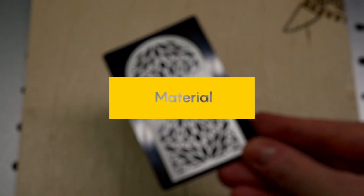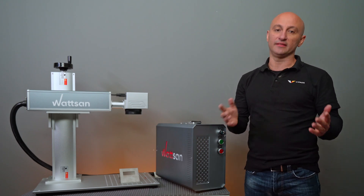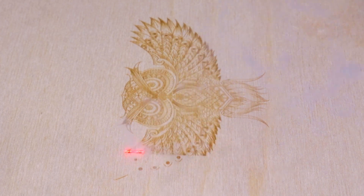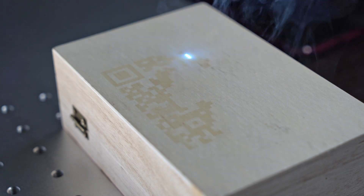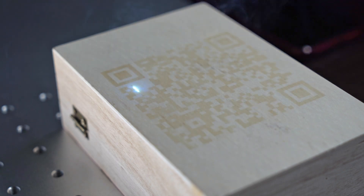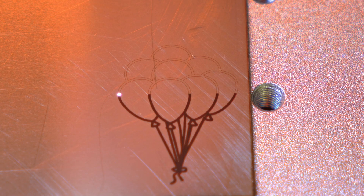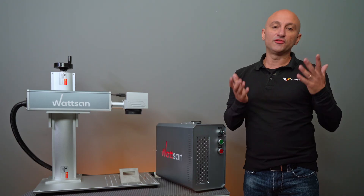The material itself can also affect the quality and color of the engraving. Each material reacts differently to heat. Firstly, heat can cause organic burning in wood or splash damage in metals — this can be avoided by choosing the right parameters. Secondly, the color changes: the image on wood will be dark, on black-coated aluminum it will be white, and on other metals it depends on the power — the effect can be completely different.